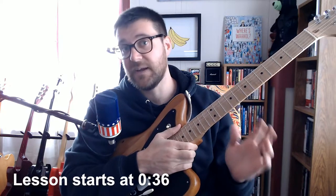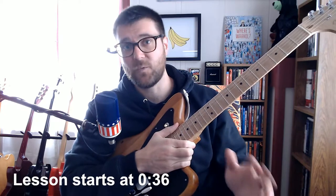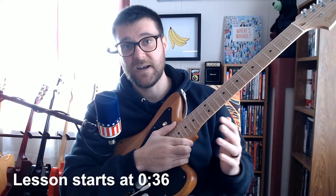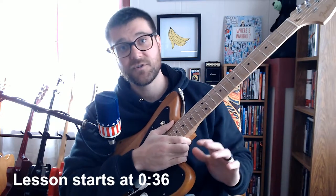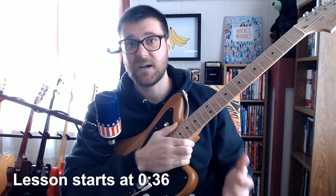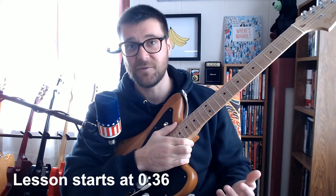Hey everybody, this video is going to be a lesson on how to play the guitar solo from Impossible Germany by Wilco. The specific version I'm going to be teaching is the version from the Ashes of American Flags concert DVD, because that's the first version I heard, and I think it's incredible, and I just had to do it.